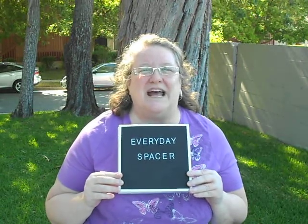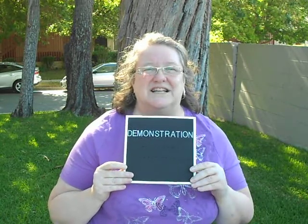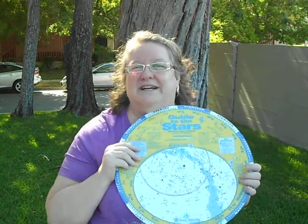Hi, I'm Pam Hoffman, Everyday Spacer. Marie asked for a demonstration of a planisphere. Today I brought you three. I have a little one, one that's pretty average size, and this really, really big one.